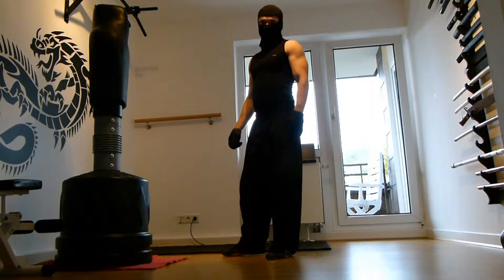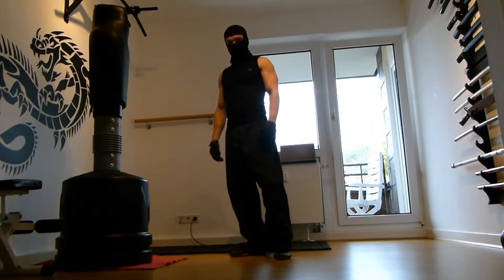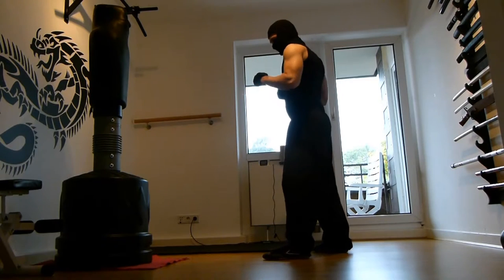Hey guys, I want to welcome you to a new tutorial. Today I want to discuss with you about the front kick. It's the most basic kick and the most important kick we can learn. Let's go into the tutorial right away.